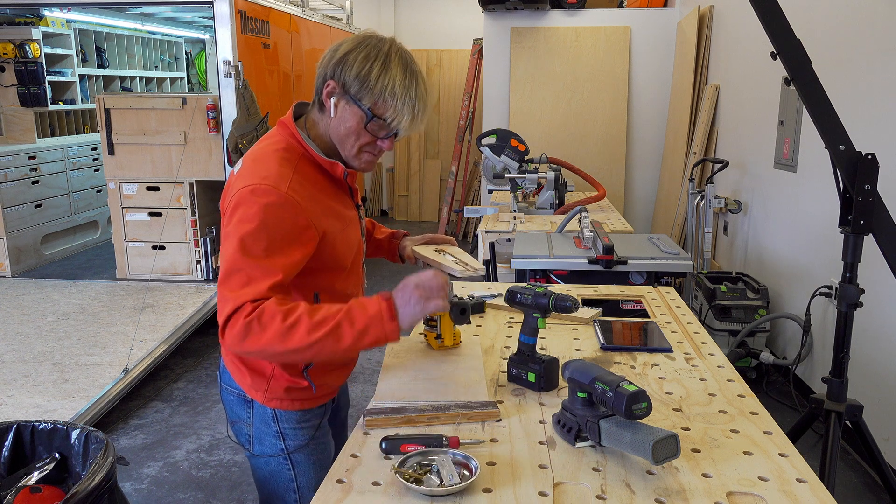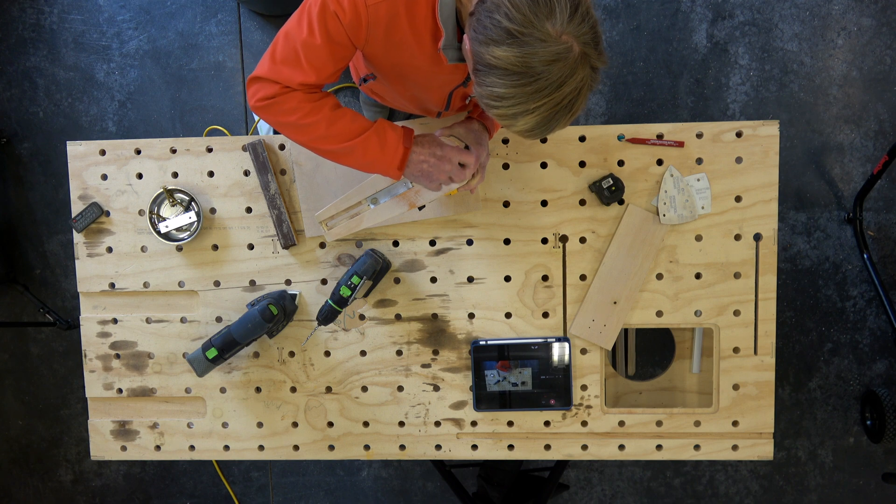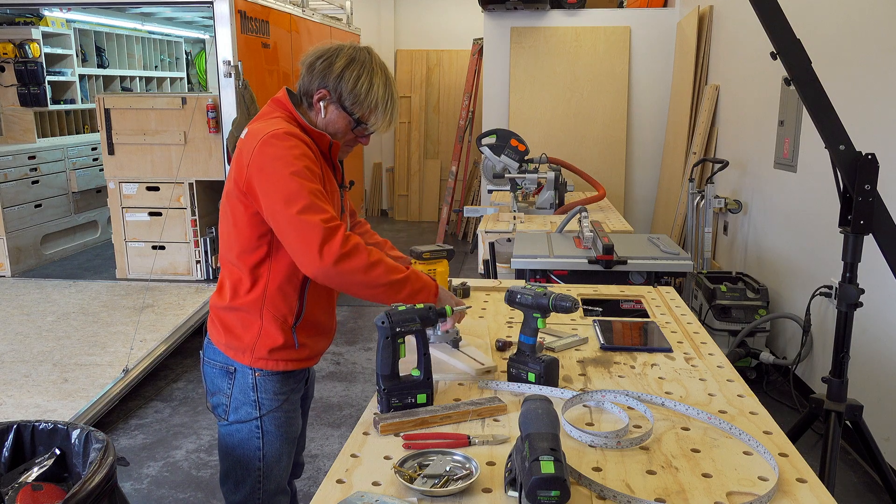Time to do a test assembly and a test cut just to see how everything worked. Everything worked as designed, so now it's time to finish it up.